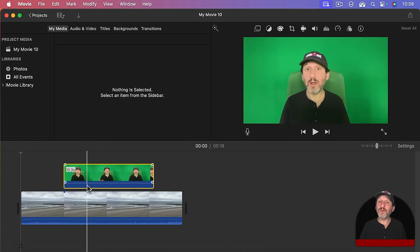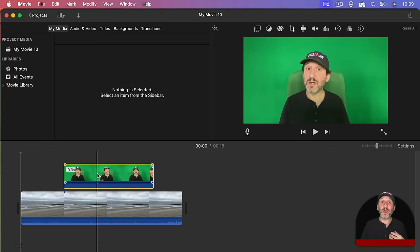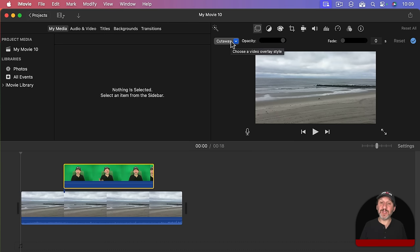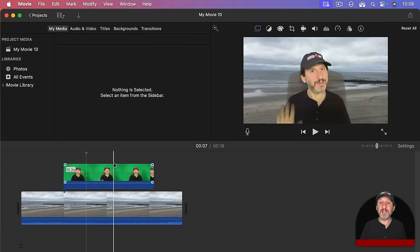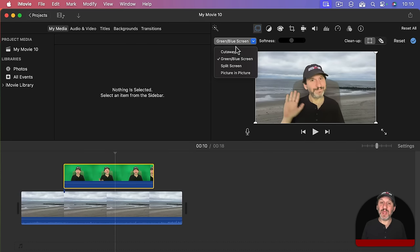I am going to bring in a video clip of a beach as the background video, then put the green screen video on top of that as the overlay — the second layer. Now you can see I have got the beach, and the overlay cuts away from that. I want it to act as green screen video where wherever it is green it is transparent and I can see the beach. With the overlay selected, I go to the video overlay settings tool, and instead of 'cut away,' I choose the 'green or blue screen' option. Now where it was green is transparent and you can see what is behind me. It is as simple as that.